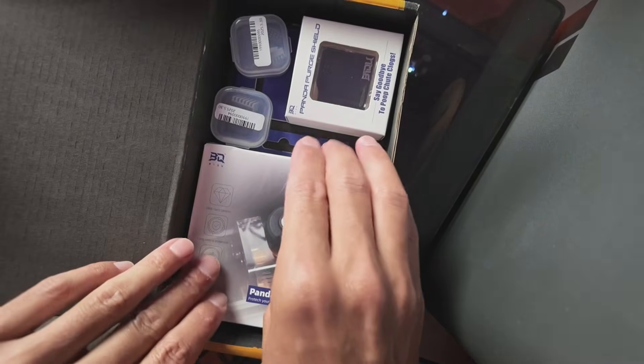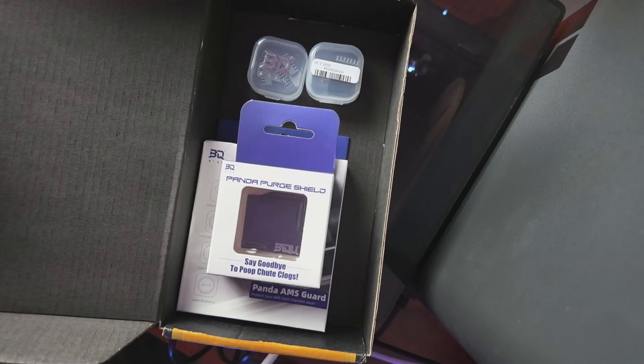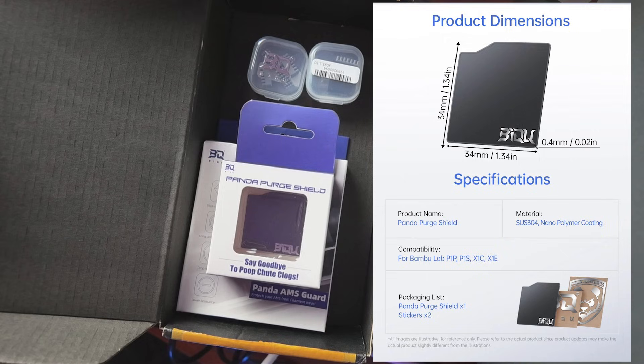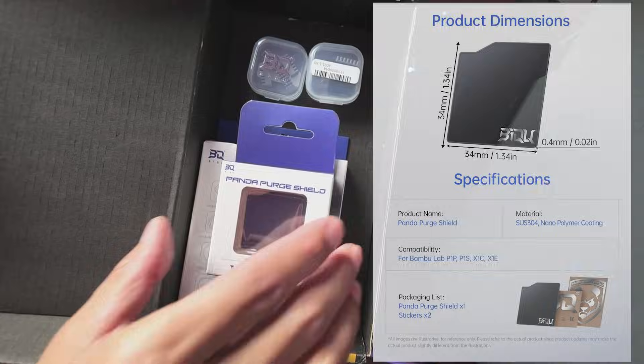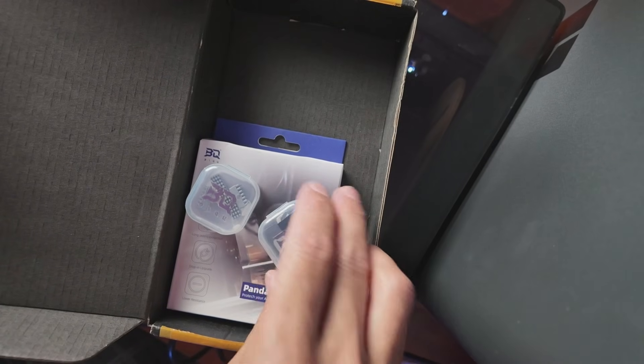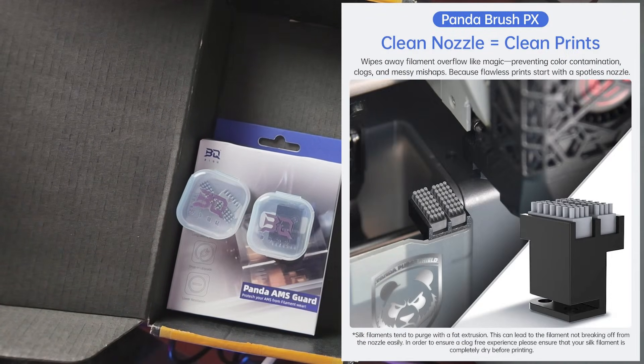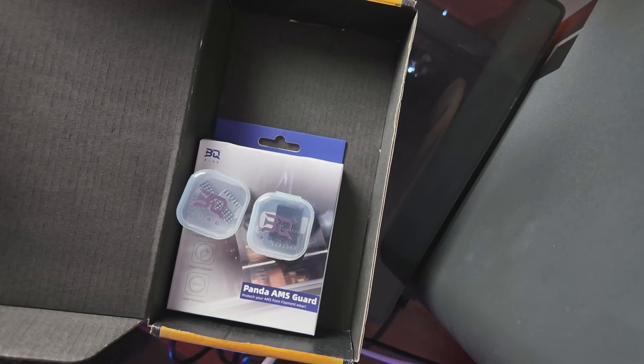These are the three items we are going to focus on today. First, we have the Panda Purge Shield, designed to improve your printing experience by preventing purge chute blockages during multicolored prints. Next, we have the Panda Brush PX, which wipes away filament overflow like magic, preventing color contamination, clogs, and messy mishaps.